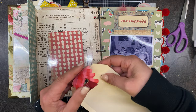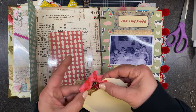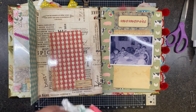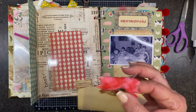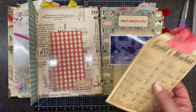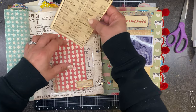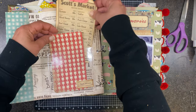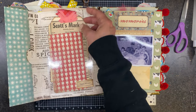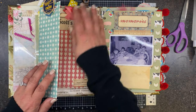I think she's going to like it, and then she can add all kinds of fun things as she wishes. There we have it.